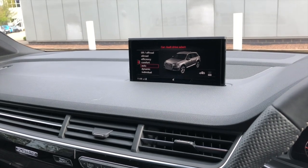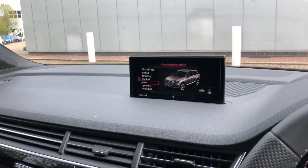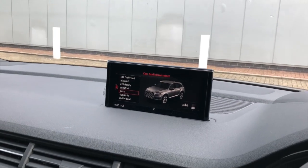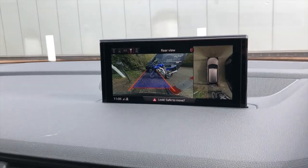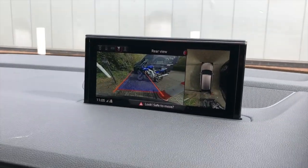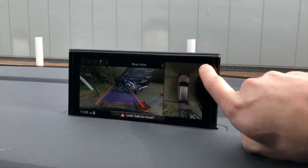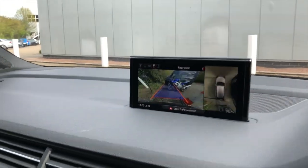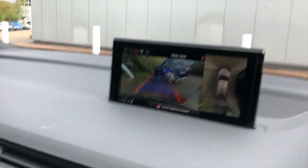This has been retrofitted to this Q7. When you select reverse gear, it comes up standard — you've got the rear view here with moving guidelines and the top view on the right-hand side showing the cameras all around the car. You can change the modes by scrolling here, and you can see that menu changing.